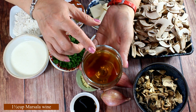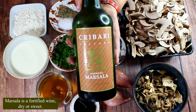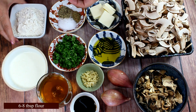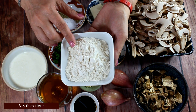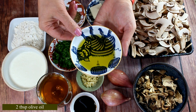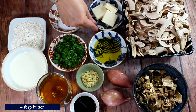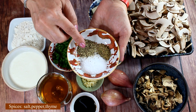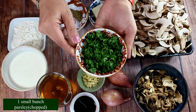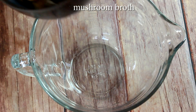Another secret ingredient is a cup and a half of Marsala wine, which is a fortified wine that is both dry and sweet. We'll also need a cup or a cup and a half of heavy cream, six to eight tablespoons of flour depending on the size of your pot, two tablespoons of olive oil, four tablespoons of butter, salt and pepper to taste, half a teaspoon of dry thyme, and one small bunch of parsley to finish and garnish the soup.